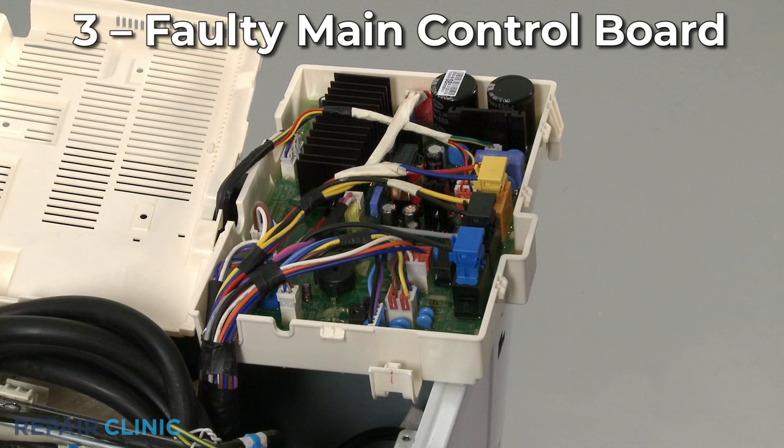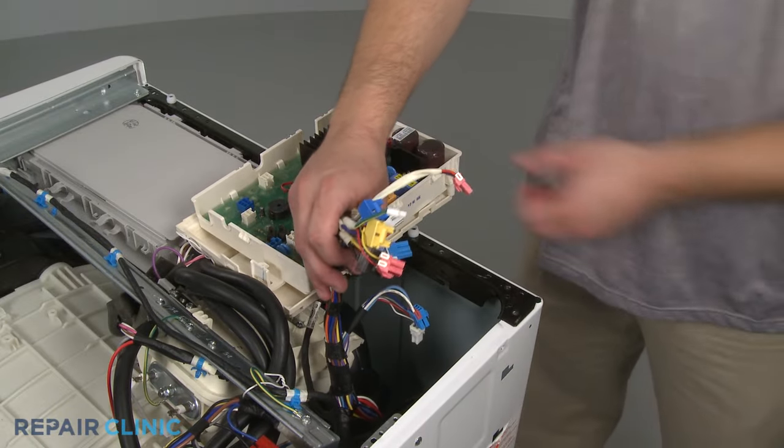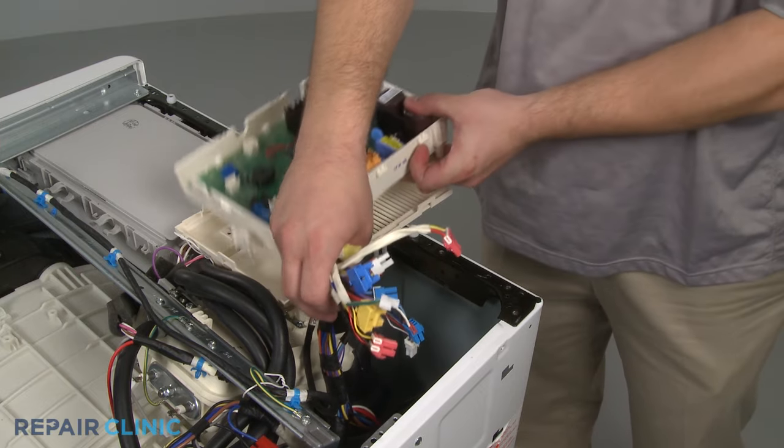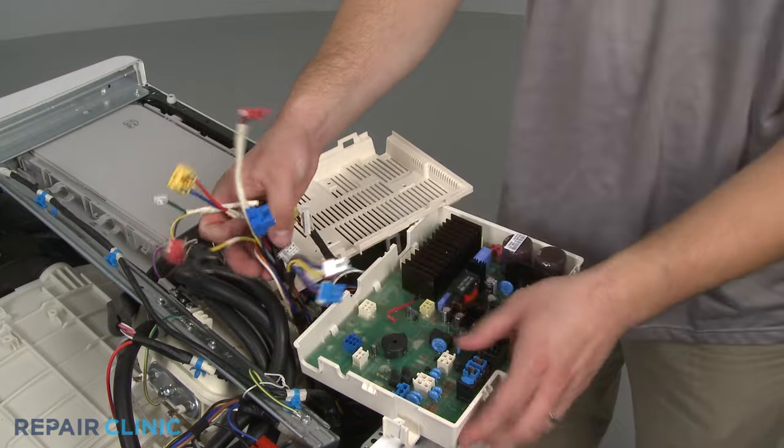The main control board controls when the door latch should secure the door and release it, so a faulty board might be the cause of a door not locking when it should. Since this is not a common problem, you should first confirm the other components of the latch mechanism are working properly before considering a control board replacement.